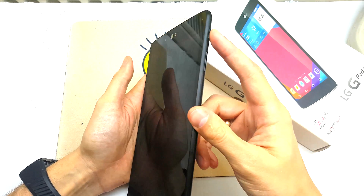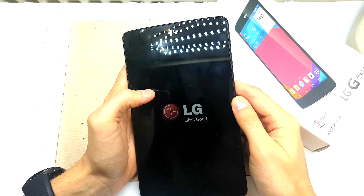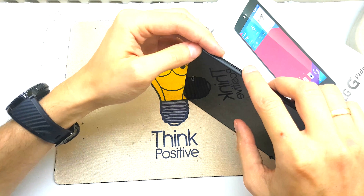First, what you need to do is to power off your device, turn it off and put the combination key — press and hold volume down and the power button to get there.